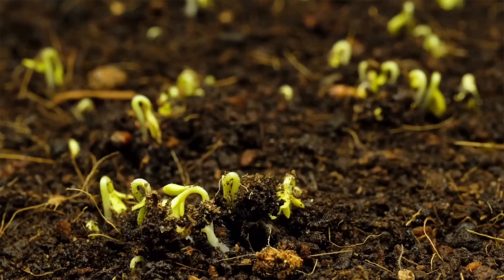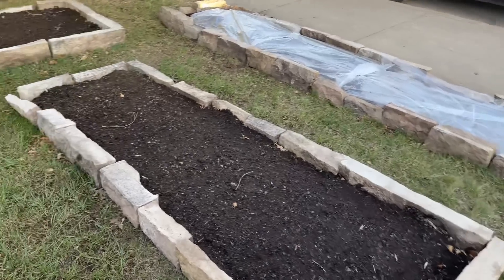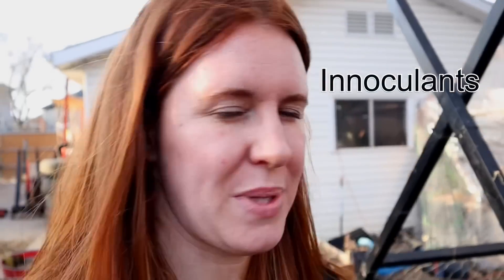Step number one is hands down solarization. Solarization allows your soil to fight against pests, and it also helps your soil expedite the process of decomposition, which ultimately helps with mineral mobilization and bioavailability of several different nutrients. I did a whole video on solarization, so I suggest you check that out if you want to learn more about how it makes a difference.